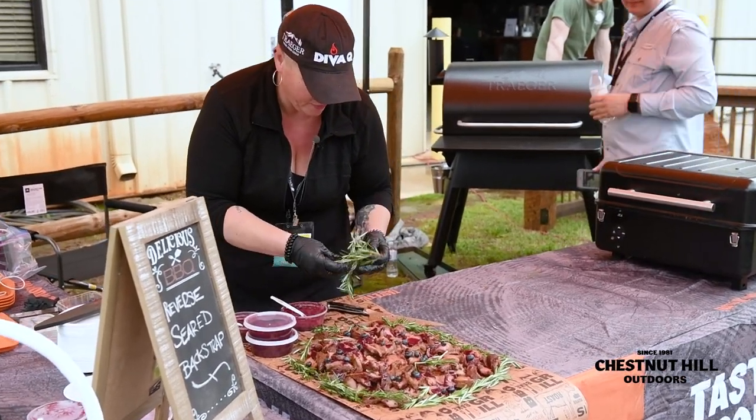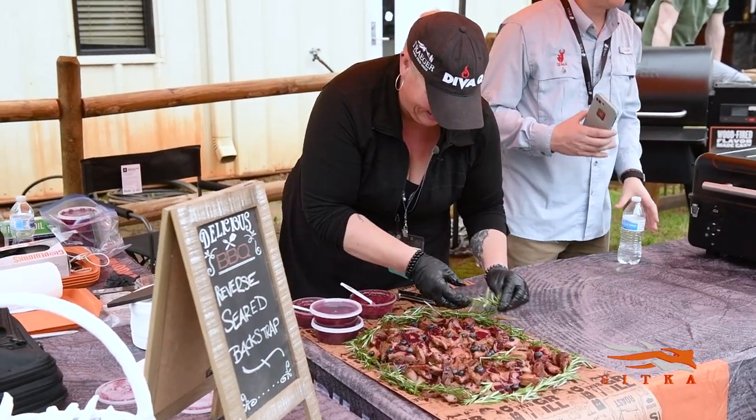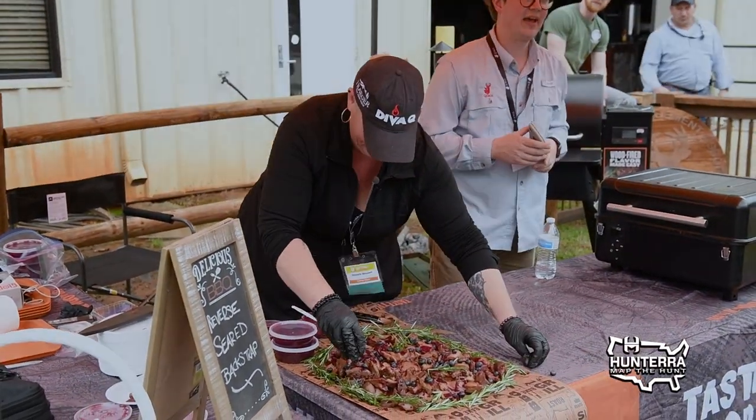I'll say while she's plating: I did have the pleasure of guiding Danielle on her hunt, it was awesome, and we've been friends ever since. There are a lot of takeaways from that.